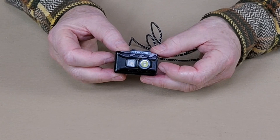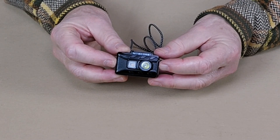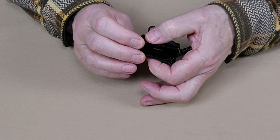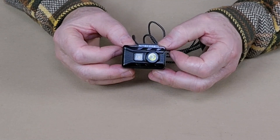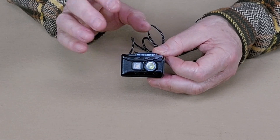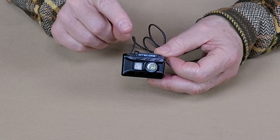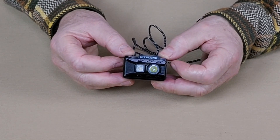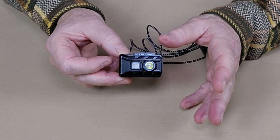For physical dimensions, it is 2.05 inches in length, 1.3 inches in width, and 0.96 inches in depth. It comes in at a whopping 1.34 ounces, and that's really why people gravitate toward this light — I don't know if there's another light on the market this light with the same capabilities. It does have a built-in 500 milliamp-hour lithium-ion battery, which is non-accessible and non-removable.